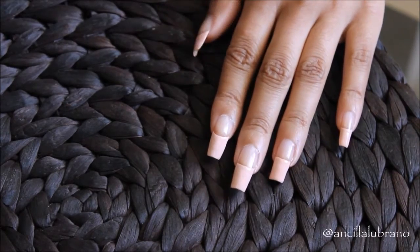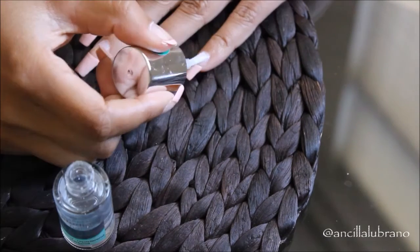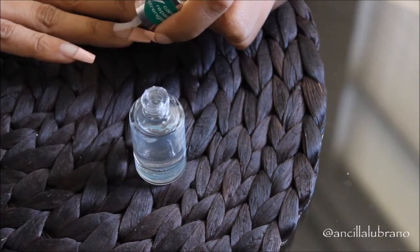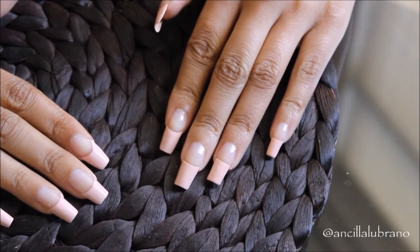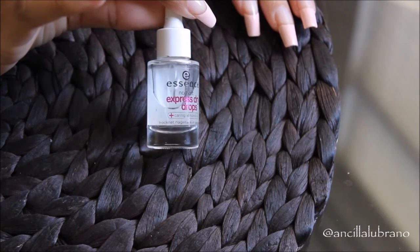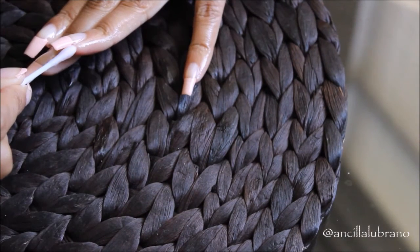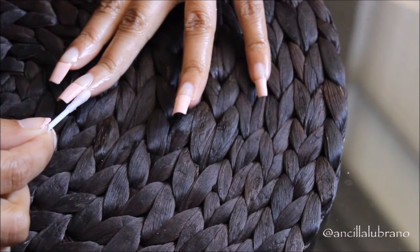If you mess up a little bit, that's okay — just let it dry completely because at the end I'm going to clean up all the little mistakes. The last nail polish I'm applying is a top coat, which seals all the different nail polish layers together. If you don't have a lot of time to wait for your nail polish to dry, I've been loving these nail drops — just apply two drops on each nail and it makes your nail polish dry a lot quicker. I've been loving these so much and they're also really affordable.